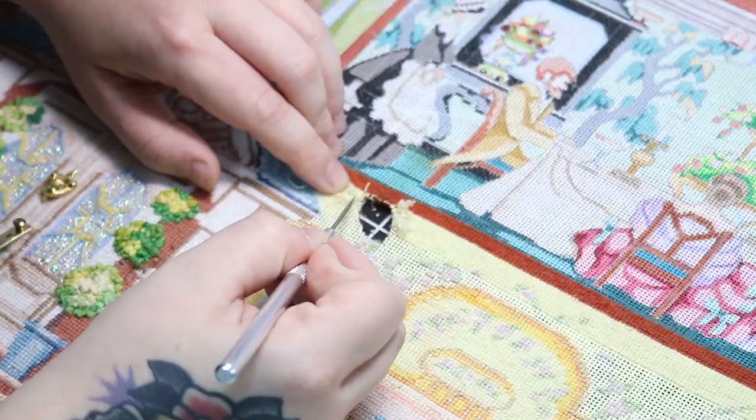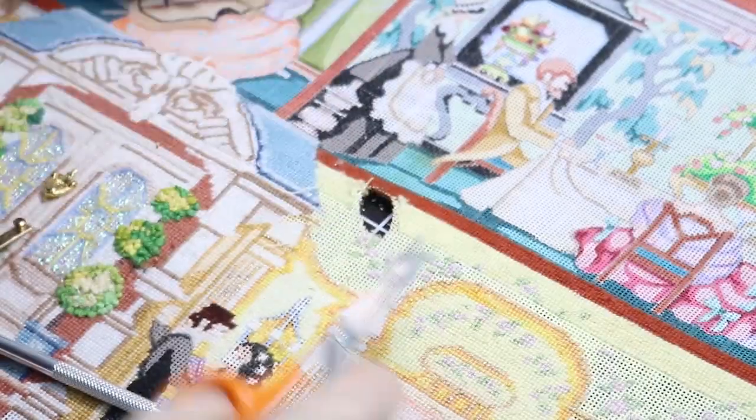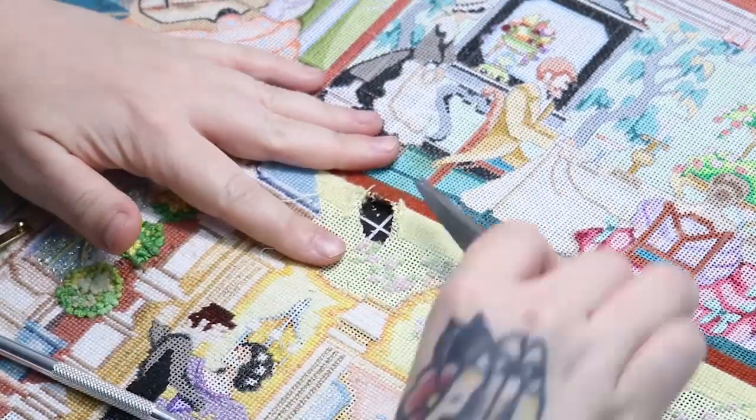And you can see we're almost there — the burn is completely gone now. I do have to peel the stitches back a little bit further so that I can apply the patch and re-stitch those two layers together.